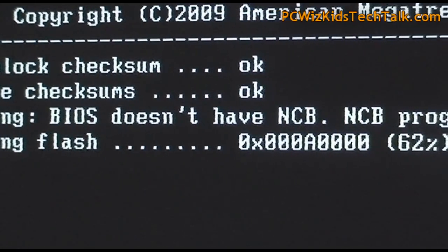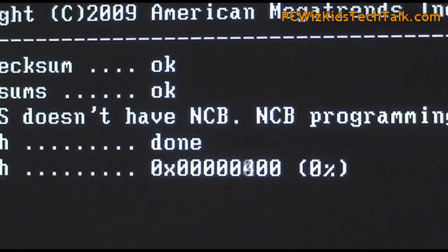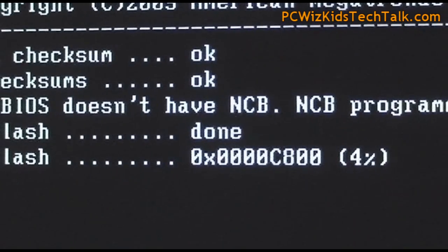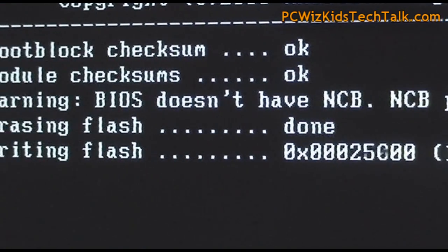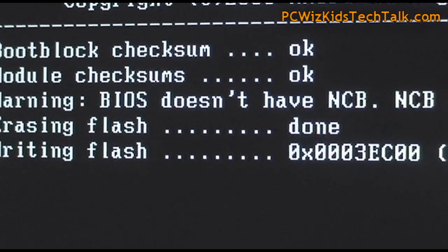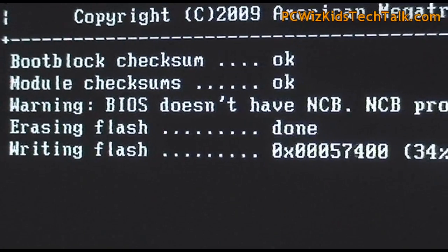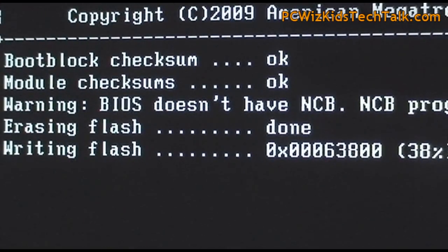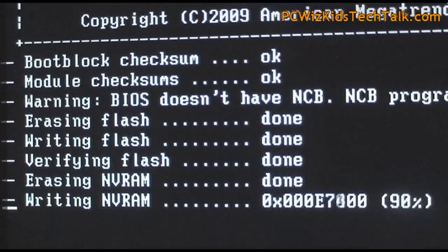You'll get something similar to what's shown here — not all screens look exactly the same, it depends on the motherboard manufacturer. But basically it'll erase your BIOS information, wipe out the old one, and then put the new version, the new BIOS update, on there. BIOS updates could have fixes, patches, upgrades to new menu options, upgrades for CPU support, maybe power management issues — things like that. That's what BIOS updates usually fix.